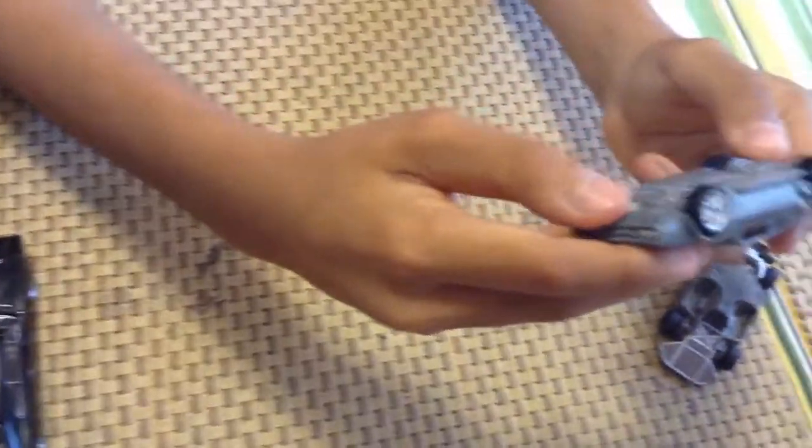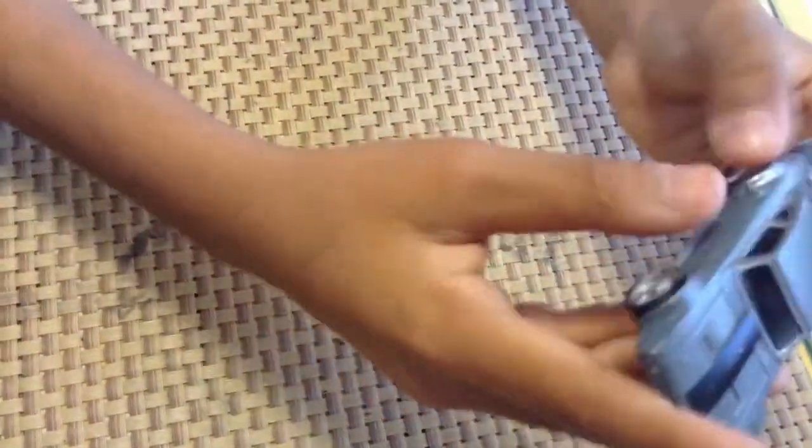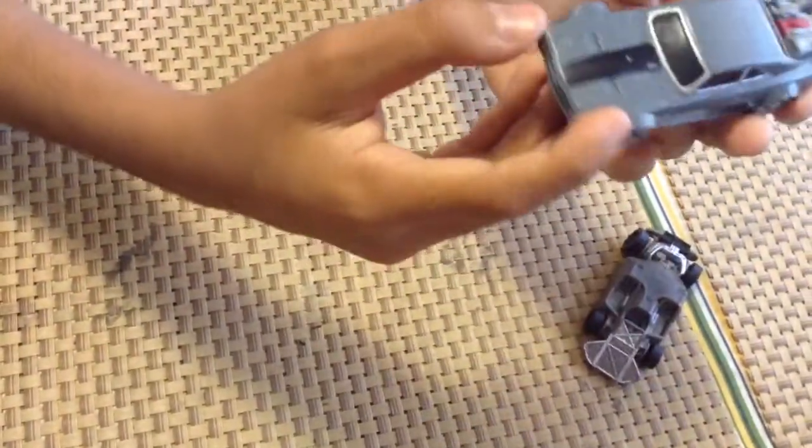This is the ice charger. It's from Fast and Furious 8. It's made in China and it's Mattel Toys. And it looks pretty cool too.